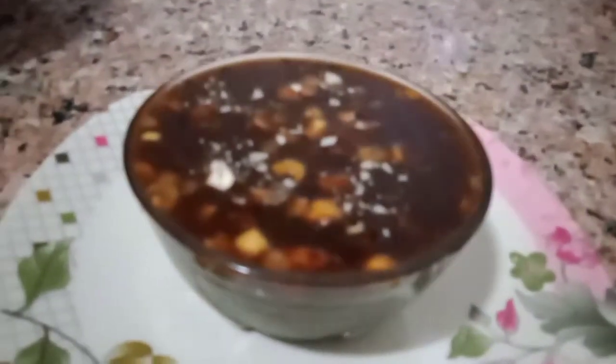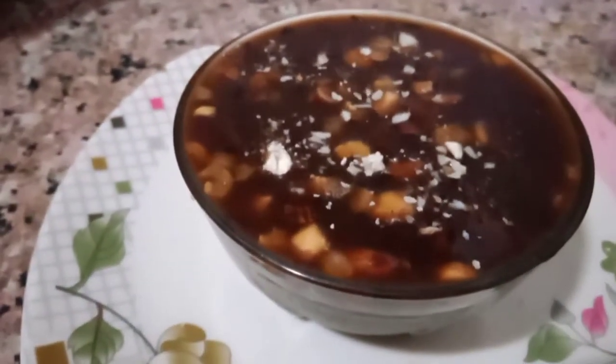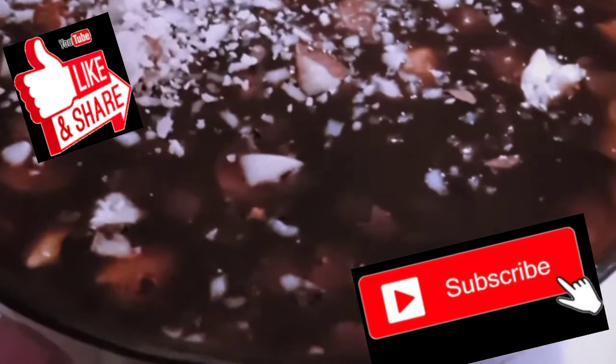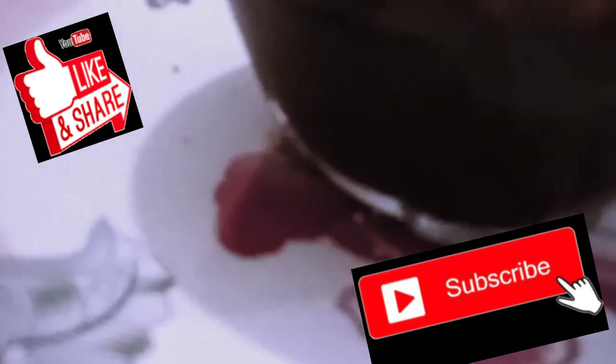It is so much love. Now we have added a little bit of salt as well. It is so much love. If you liked it, please like, share and subscribe. You can also make it very tasty.